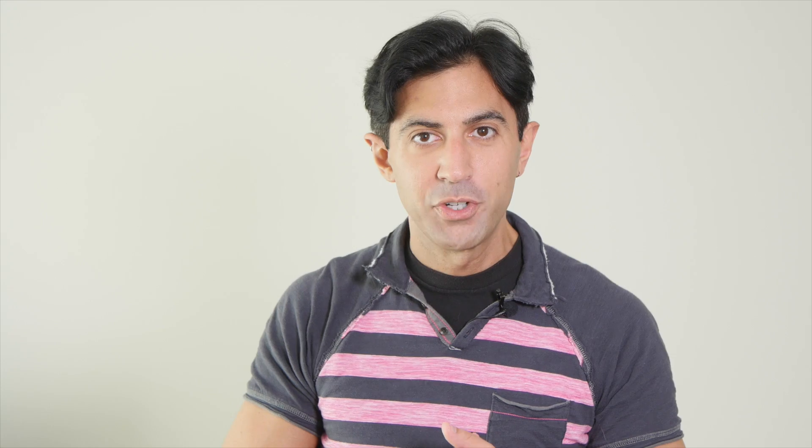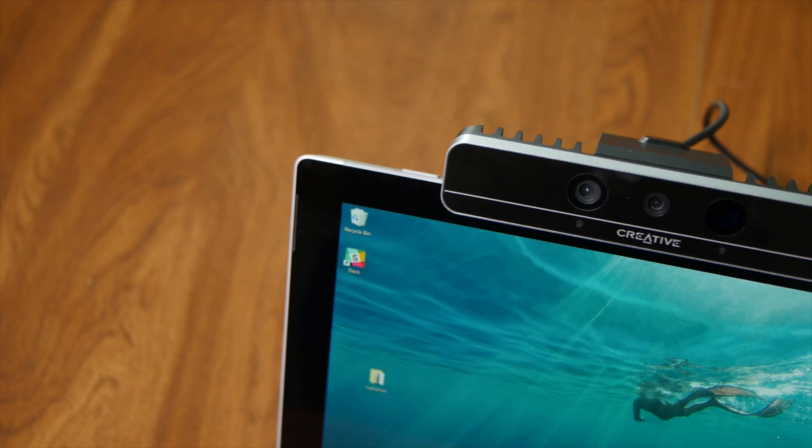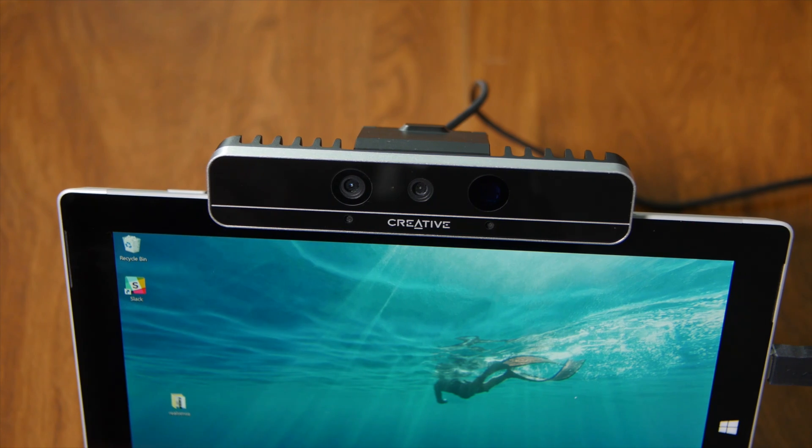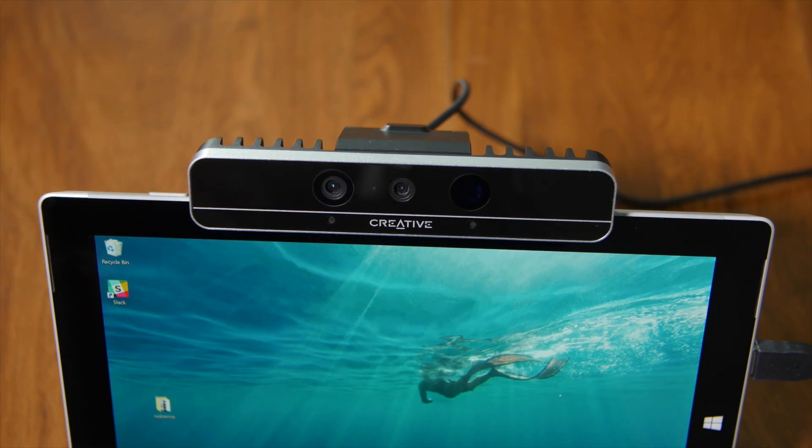For those worried about privacy, Microsoft has you covered. All Windows Hello data is stored locally and encrypted on your computer, never in the cloud. This design also means that data does not roam with your profile, and as a result you will need to configure Windows Hello for each PC that has appropriate hardware.